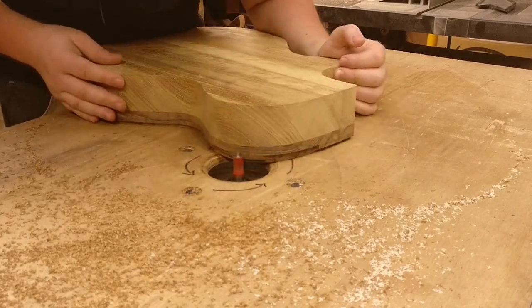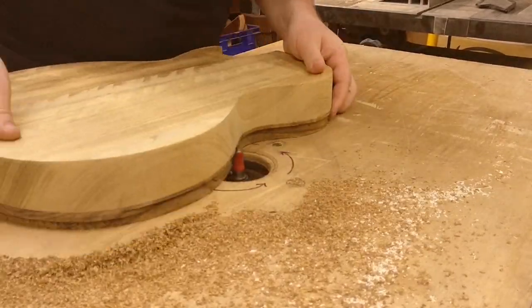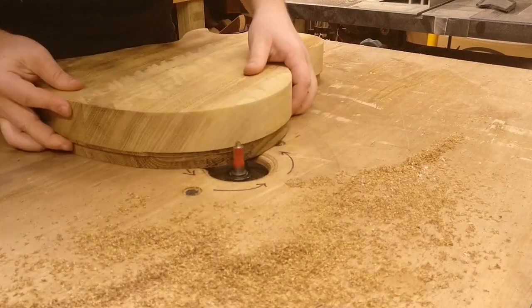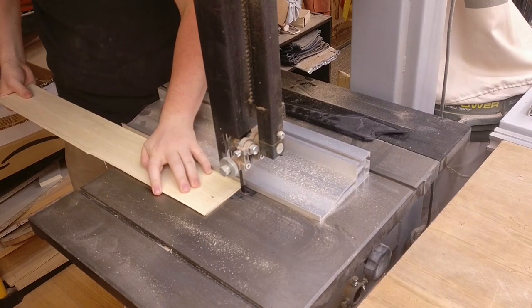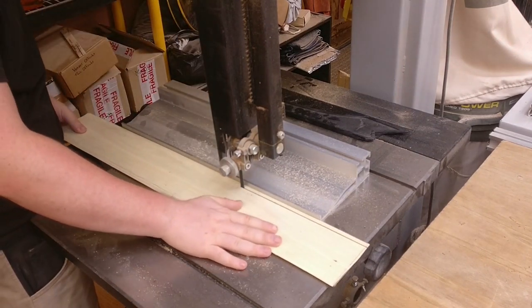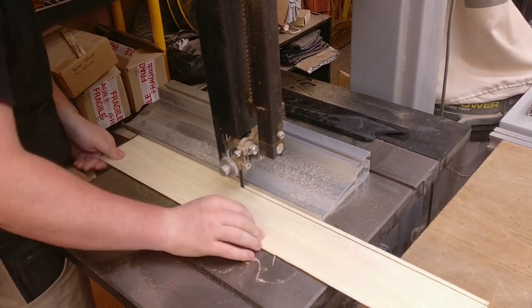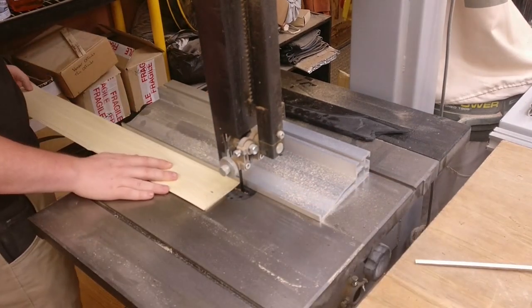This is a big old chunk of Green Heart, which is a wood similar to Teak, and it has an Irish horse chestnut top. I was experimenting with making my own wood binding for this — this is Irish oak, and at the moment it has maple veneer laminated to the back of it.